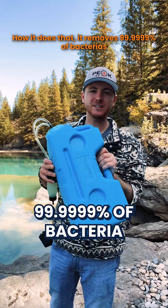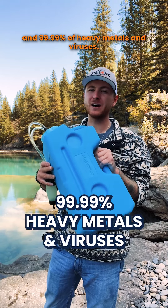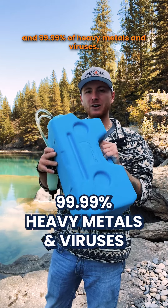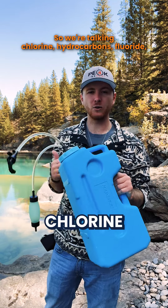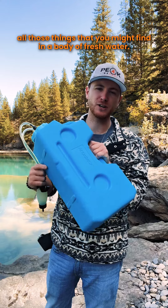It removes 99.9999% of bacteria and 99.99% of heavy metals and viruses — so we're talking chlorine, hydrocarbon, fluoride, and all those things that you might find in a body of fresh water.